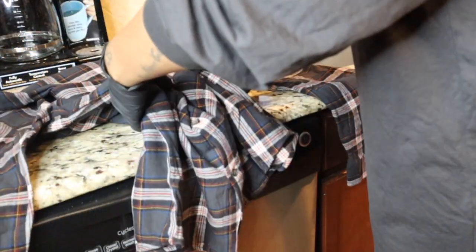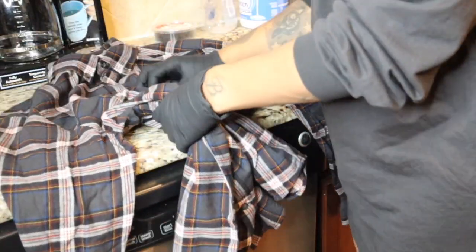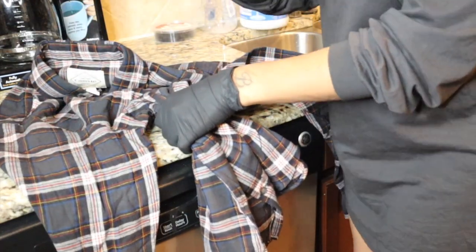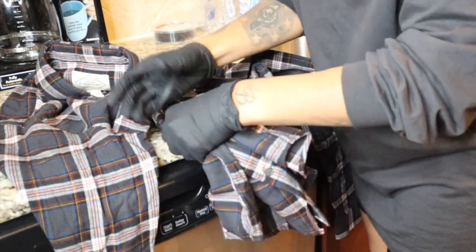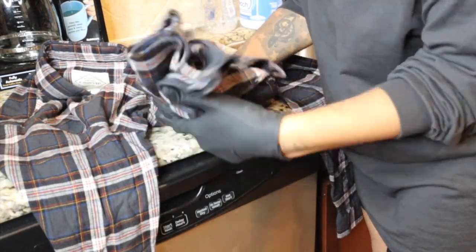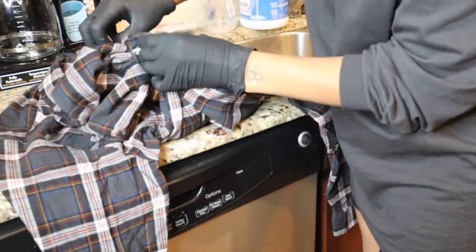To get started, you do want to close off the area that you will be spraying bleach on so that way you can reserve the rest of the shirt as is. Here you're going to see me put my rubber band on the body of the shirt, making sure that I keep it nice and tight so that way it doesn't move out of this area, and then I'm also going to be doing the same thing to the sleeves.